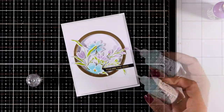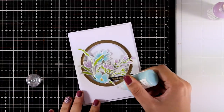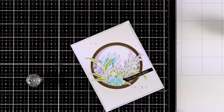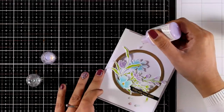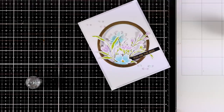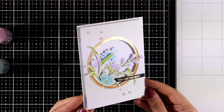Another favorite that I keep doing again and again on my cards is to add little dots with my Nouveau Drops. Here I'm using Pale Periwinkle and Sea Breeze — two colors that match the colors of my flowers. I'm going to add a few of those dots. These are actually jewel drops, which means they are going to dry translucent.